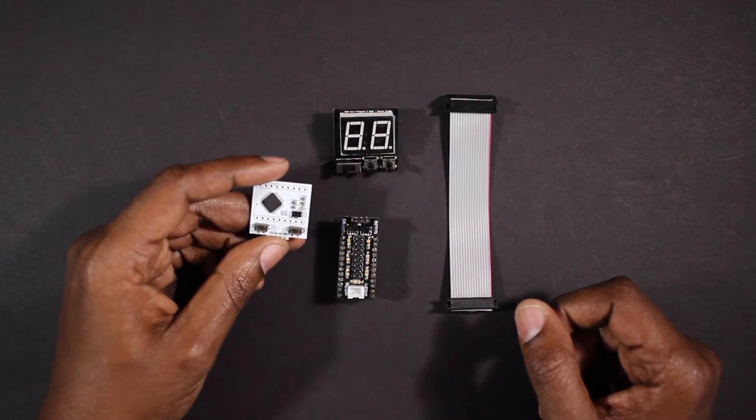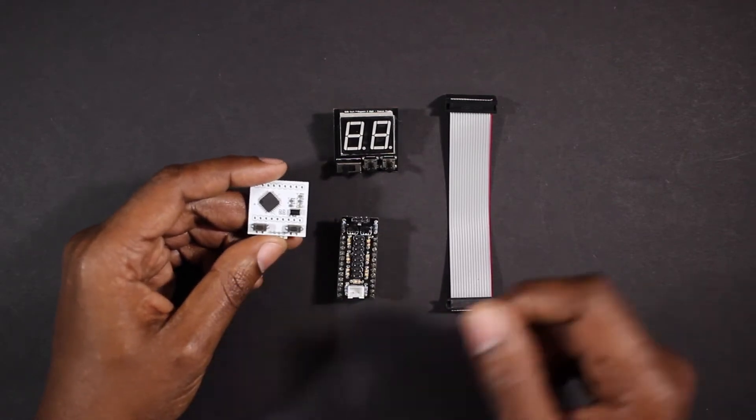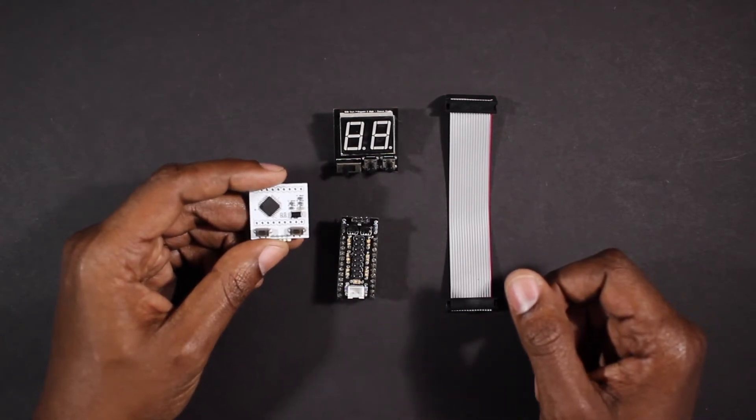Hi, I'm Nathaniel Deal and welcome to the Ammo Counter v3 overview. In this video we're going to go over the new features available in this version and how to set counts and change the settings on the chip. So let's get started.